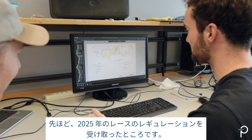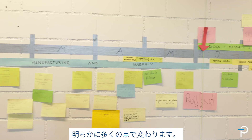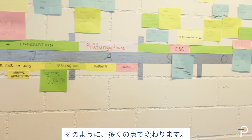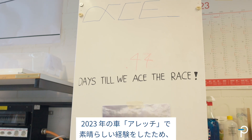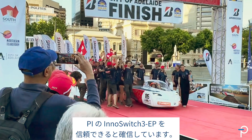We just received the regulations for the race in 2025, and obviously a lot is going to change — the battery will be a little bit smaller, the PV array will be bigger. But for the low voltage system there's not too much change, and we had such a great experience with the 2023 car. So we're confident we can trust in the technology of the InnoSwitch 3 EP from Power Integrations again.